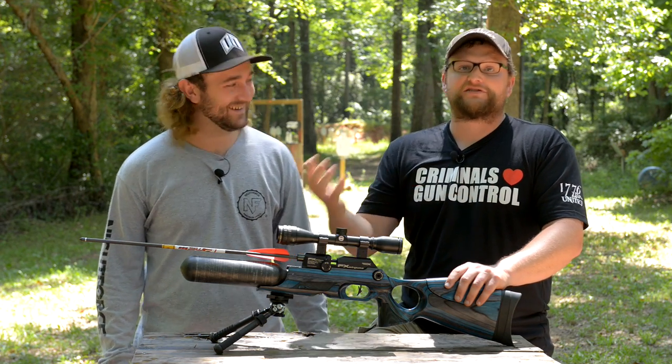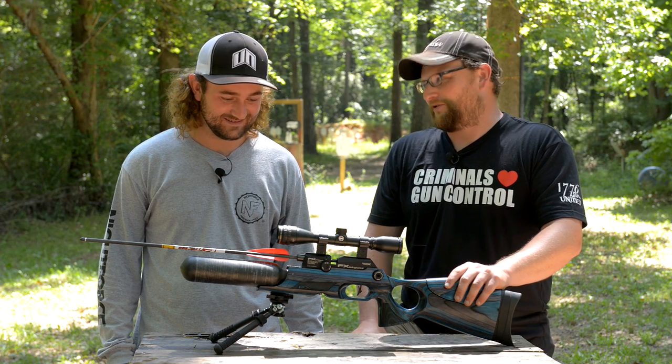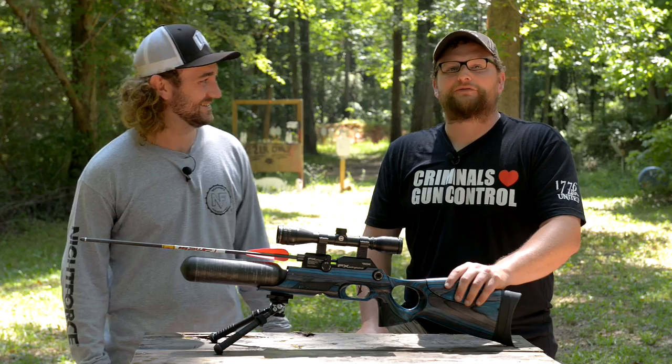We're going to find some fun stuff to shoot with this arrow launcher and just have a little goofy silliness going on. A lot of goofy silliness. Want to get after it? Let's have some fun.